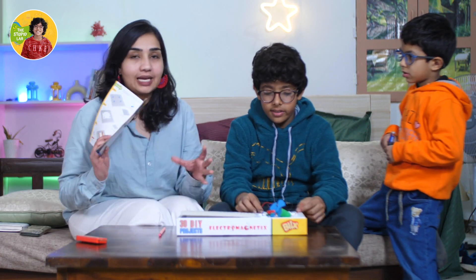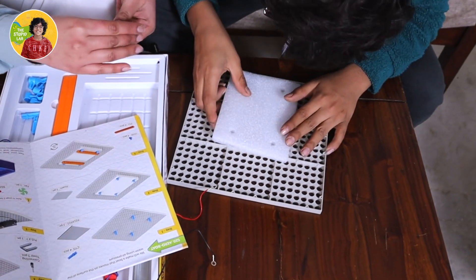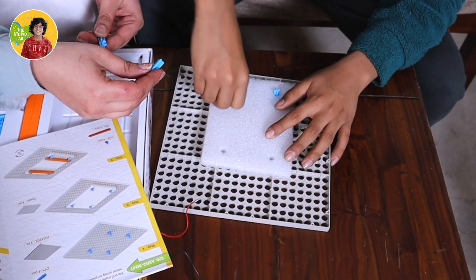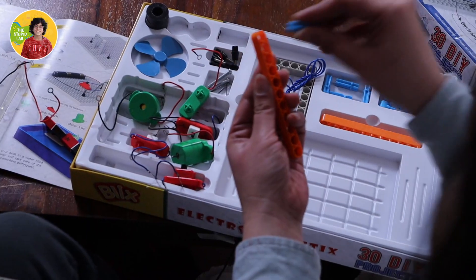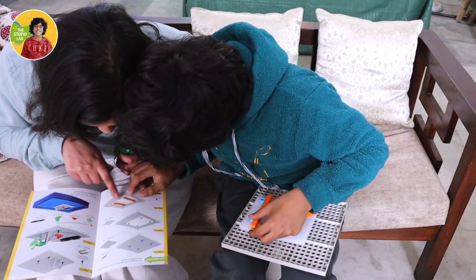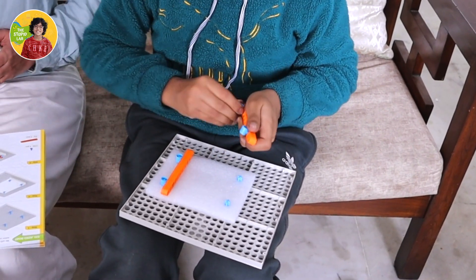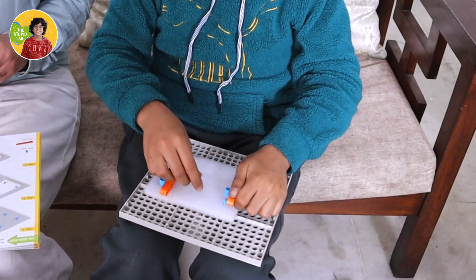We've decided to make an aero boat from Blix Box. We start with the very first step — we need these four screw fittings and put them in the boat, then insert the foam. We put these screw fittings here, add two more, and make sure the orange board is in place.